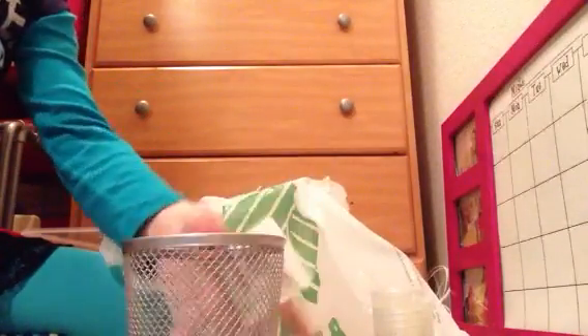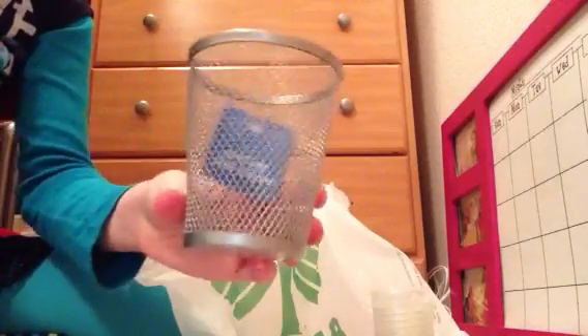And you can also get this. It's like a little trash can for them, if you want a stool. But I think it works as a trash can for their desk. That's cool.